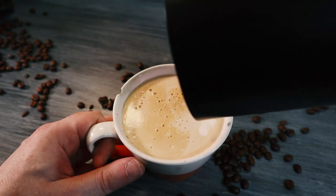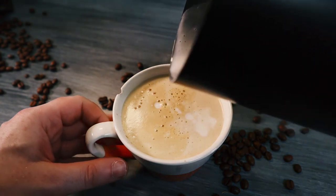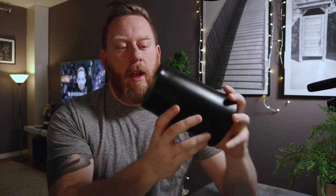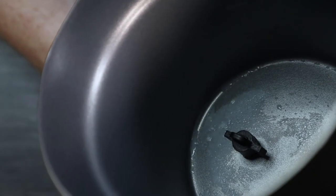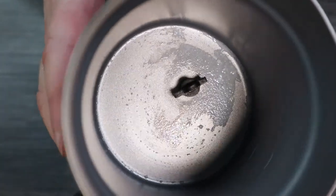I wouldn't recommend it if you want to get into latte art. I've probably had 50 coffees with this now and it's incredibly difficult to do any kind of pattern — the one I'm doing in the video is probably the worst I've done. Another slight issue is that it seems to heat more on one side, so once you've made your coffee there's a bit of caked-on milk on one side of the jug, which means you've got to clean it more thoroughly.